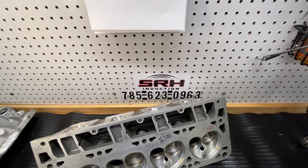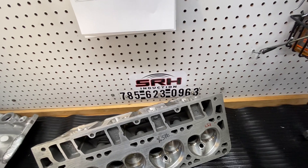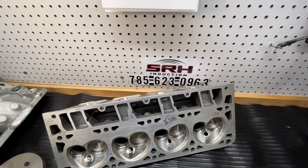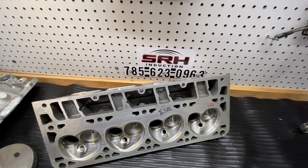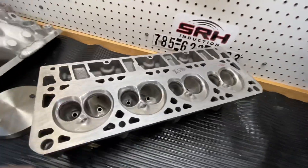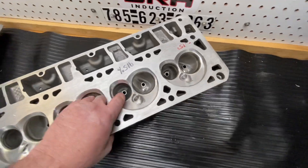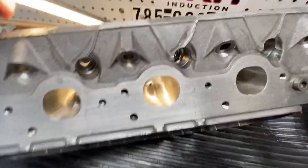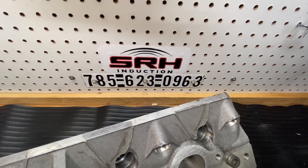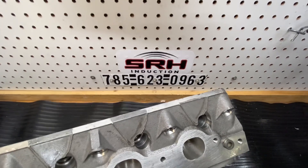I'll put pricing down below in the notes for what it would cost to CNC port them and do all the work to them. Normally I use a Thule drop-in kit — usually the steel retainer 660 polish deal. I just wanted to show you this cylinder head — it's a really nice version of it. There's the exhaust port. If you guys have any questions you can give me a call — my number is 756-230-963. Appreciate each and every one of you.